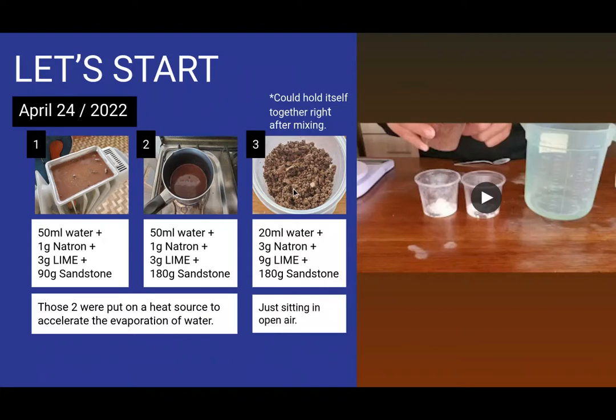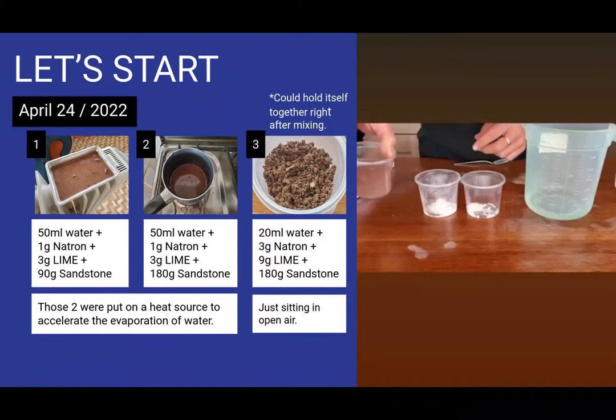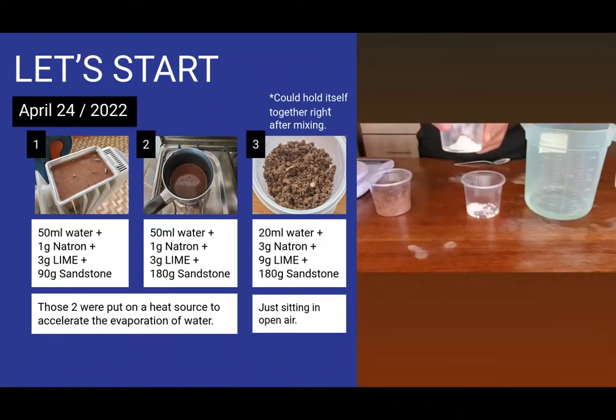These are the first geopolymer recipes that I've done. You have a little bit of knowledge here in the picture — not much — but you can tell that they have different textures. There's a little video explaining the materials and the quantities. This is sandstone from Cajamarca, three grams of lime powder.